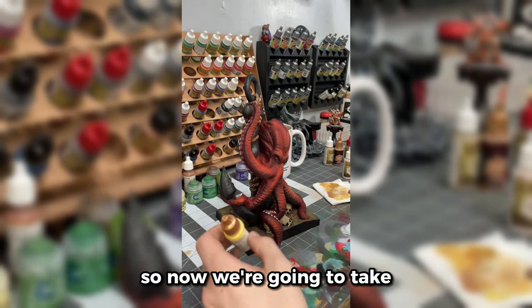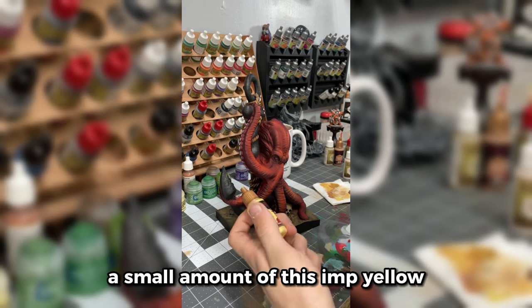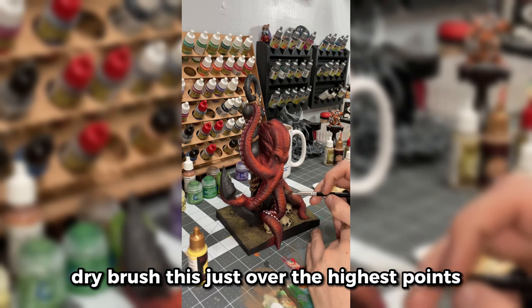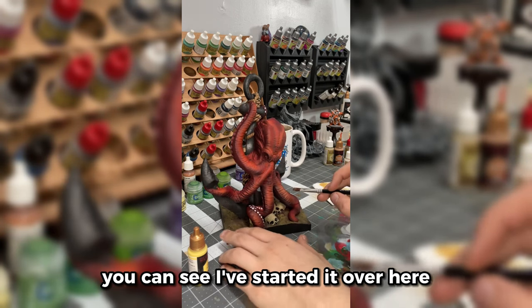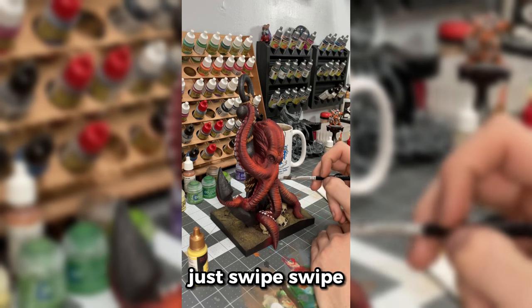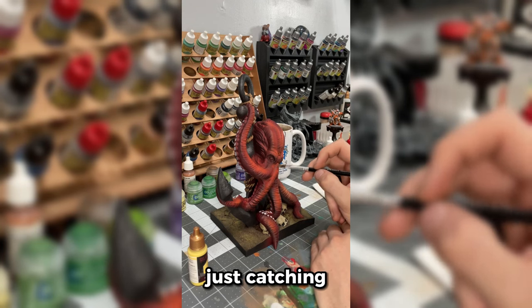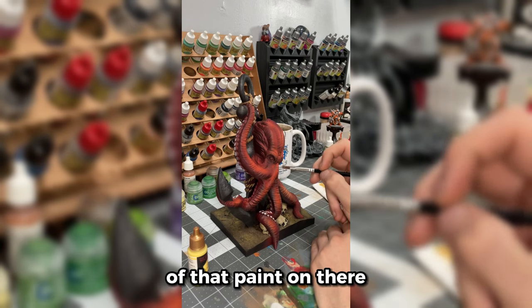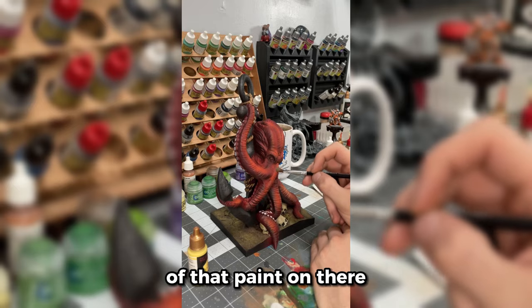Now we're going to take a small amount of yellow and dry brush it just over the highest points — you can see I've started over here. We're just going to take it and in a singular motion just swipe, catching ridged areas to leave a little bit of that paint on there.